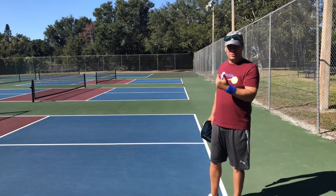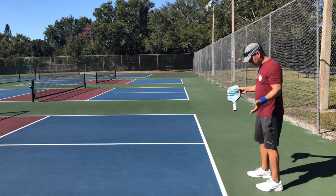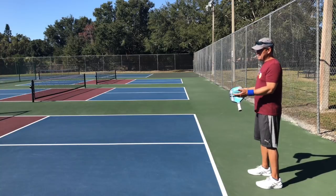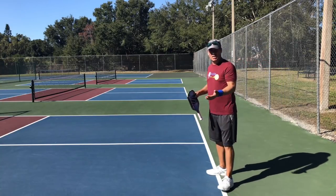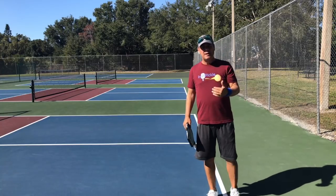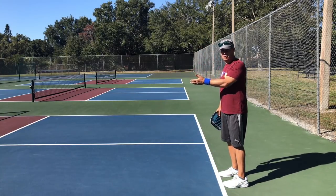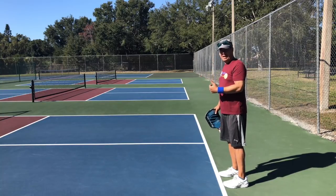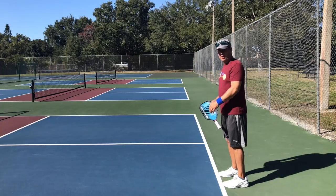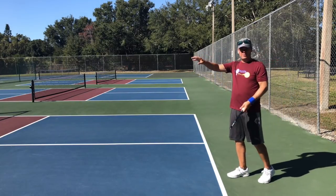I'd rather focus on getting the majority of my returns in as well as possible, risking that every once in a while I'll get a short serve I can't reach. If you're playing somebody who actually serves short, then you make an adjustment — move your starting position up. Simply standing on the line because you're afraid of a short serve isn't justified, because the more common error is having to pull back off the line and hit a return that won't go as deep as it should.